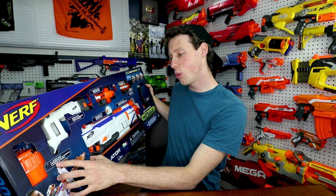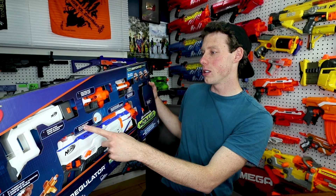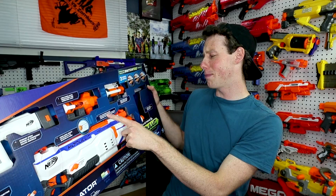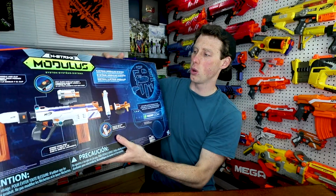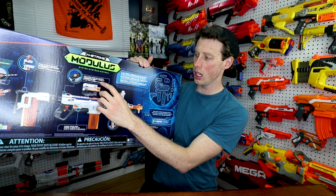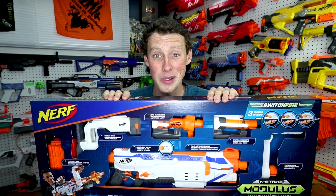Let's take a look at this. Machine Switch Fire technology, three modes, comes with two 12-dart clips, a storage stock, firing mode switch, long barrel scope, fully motorized blaster, short barrel scope, and swivel handle. Oh my god! And this is pretty cool — it says the light blinks when the clip is empty. So let's open this up and take a look.